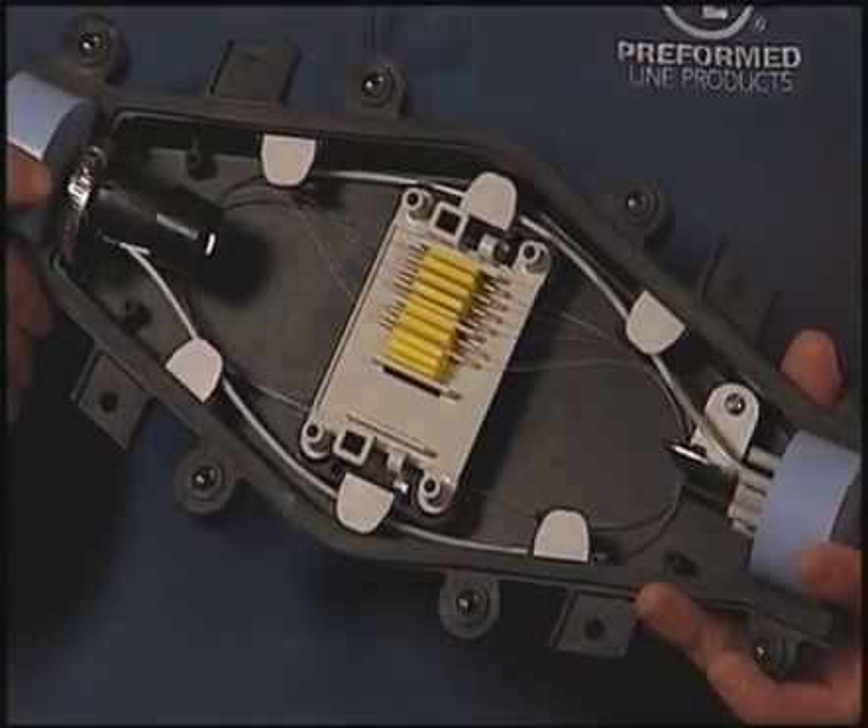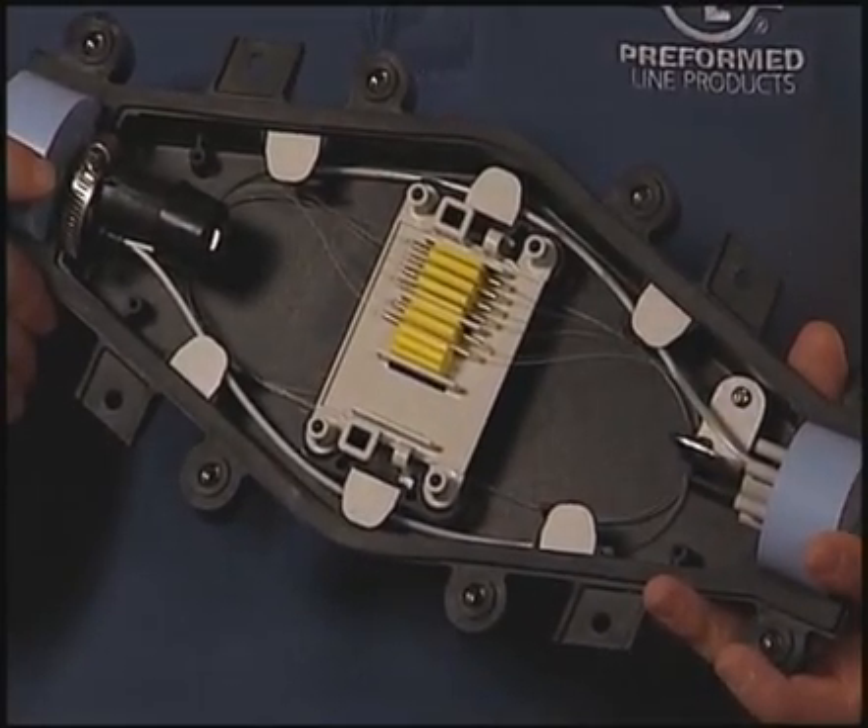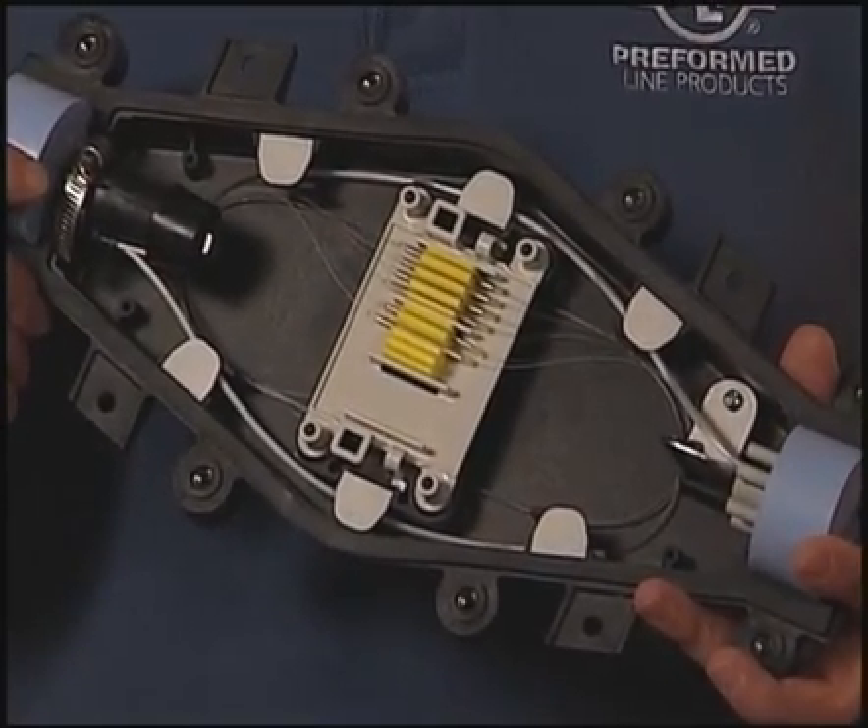This is Preform Lime Products Coyote LCC, just one of the many products available from PLP. The Coyote LCC was designed specifically for low fiber count splice and repair applications.